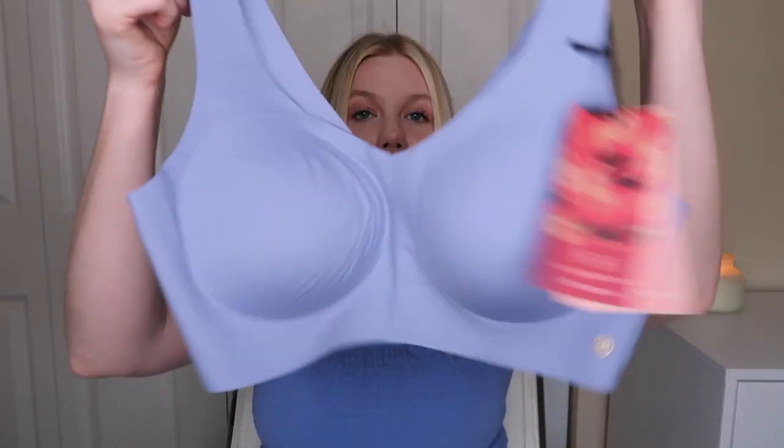Next we have the Lift Wear V-Neck Bra. Here it is — packaged really nicely. I'm really impressed by the packaging and definitely the product so far. Here is the bra live in person; the color is gorgeous. I love this blue. I once again got a size large in this bra.